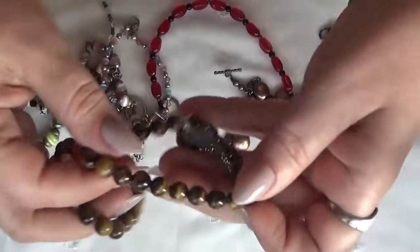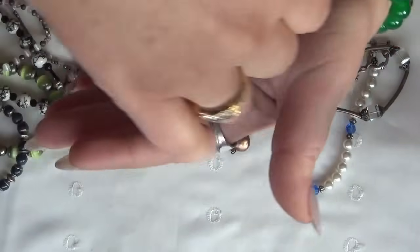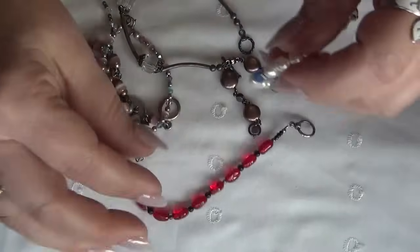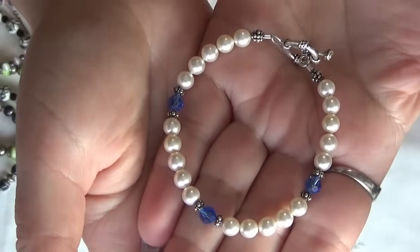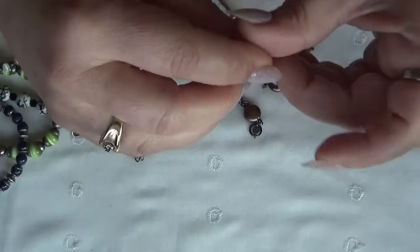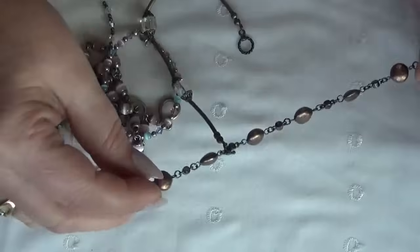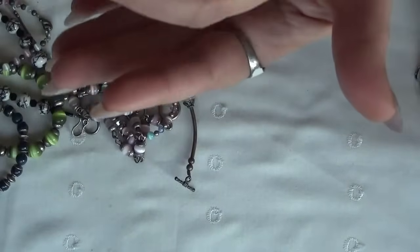Two tiger's eye, stretchy — this one has a tree of life and a charm, both of them tiger's eye. Another pearl one — blue, with three blue crystals as accents. This is so pretty too. A very nice red — I love this red, I hope the camera can catch it — glass bead and another button pearl one, also sterling silver. There was a lot of sterling in this one.